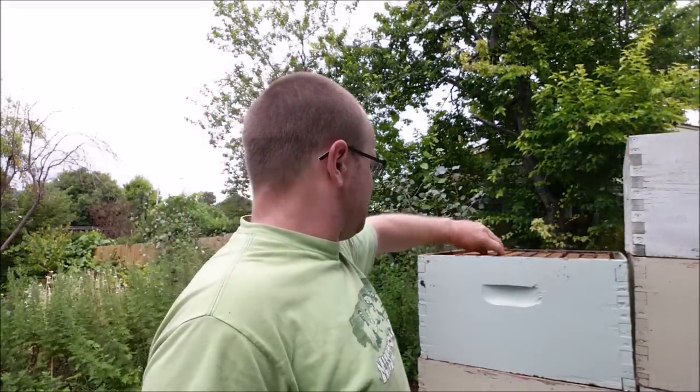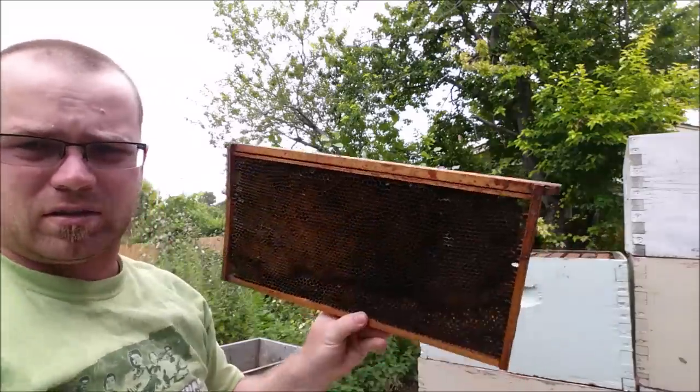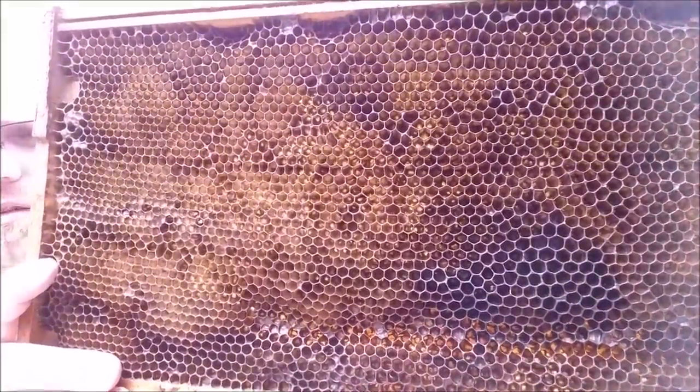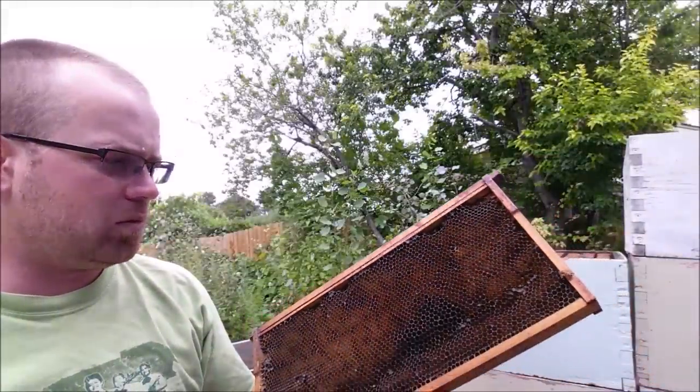Today I'm working on melting wax from old frames. You can see behind me some frames that I picked out over the past couple of weeks. There's a lot of drone comb, the comb is old. This is supposed to be small cell wax comb and you can see it's not anything close to small cell. It's all sort of nasty. So I've got a combination of that, some broken frames, and some really old black comb frames that I'm going to be melting down today.